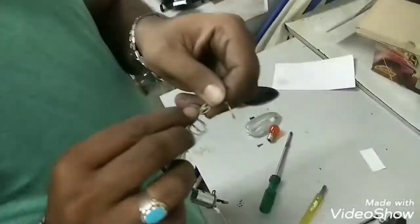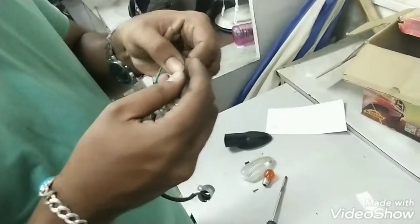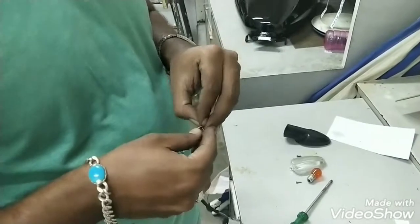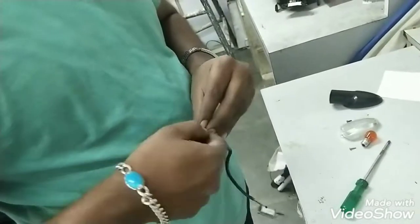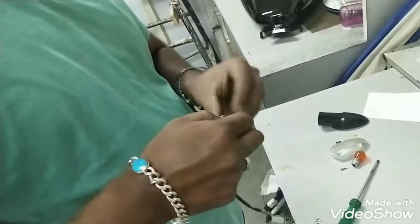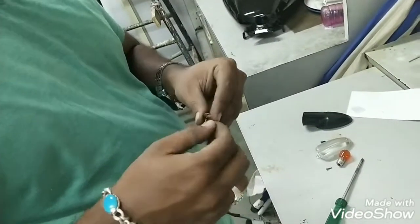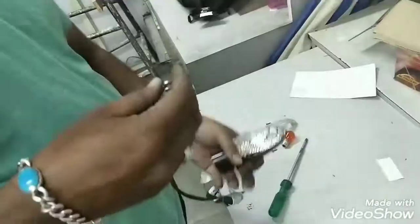Make sure you twist it the same way and make another round so that it gets strong. Now make sure the copper and the washer are properly fixed in a circular shape when you're inserting it back. As you can see it is done, so now we'll take the indicator.